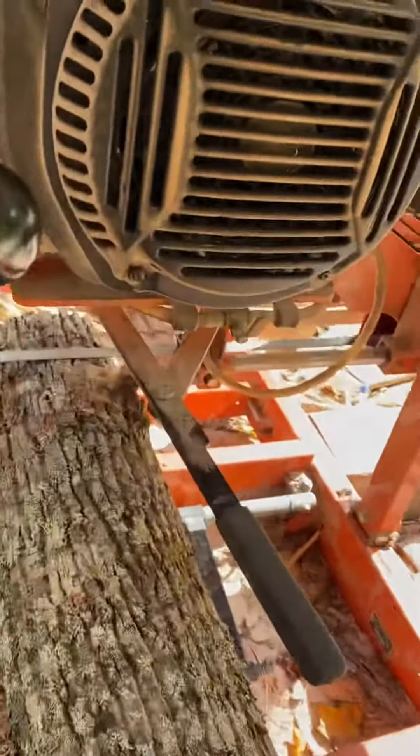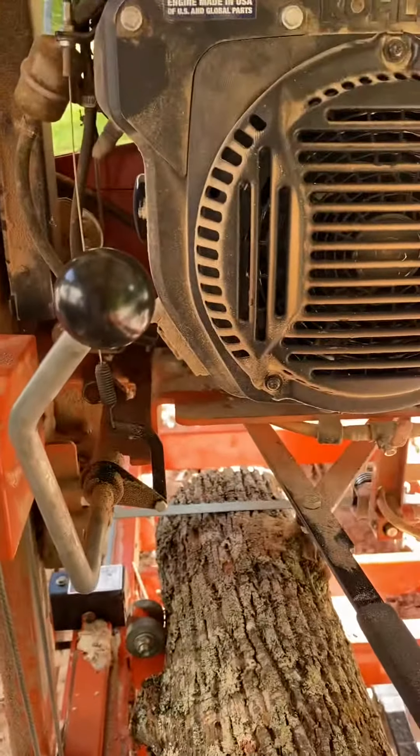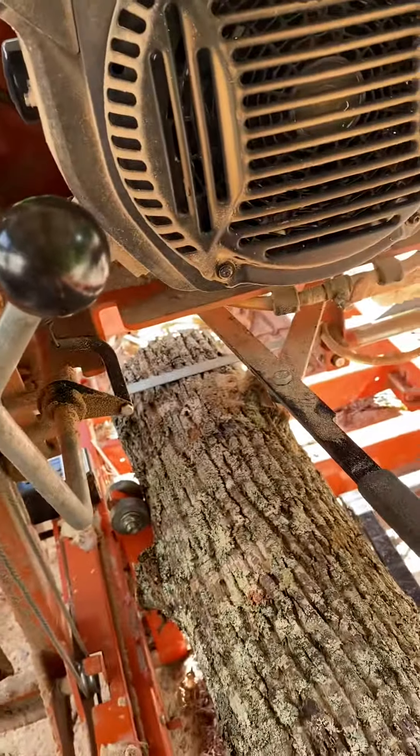So that log is 12 inches on the big end and 11 and a half on the small end. So that's how we do it right there. Here we go.